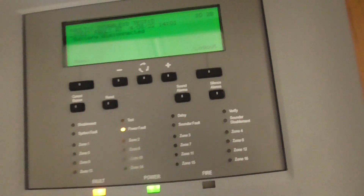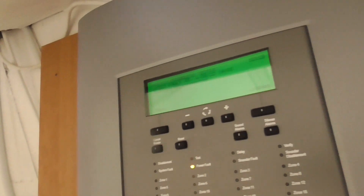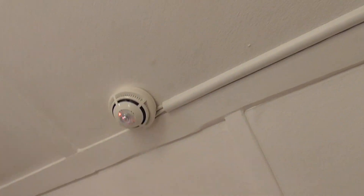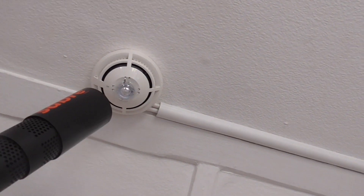We're now going to go ahead and test the smoke element. It looks like it's trying to go off again. It should go off quite quickly with the smoke, so here we go.